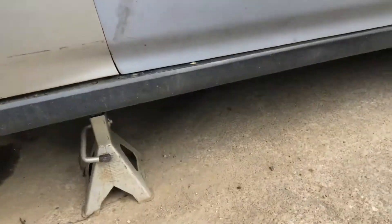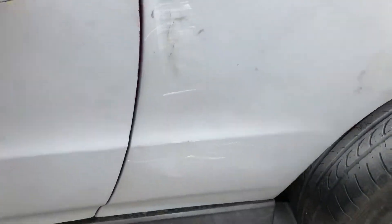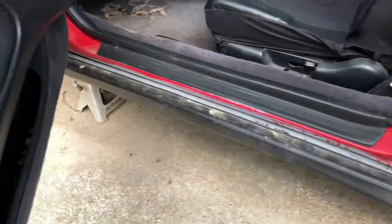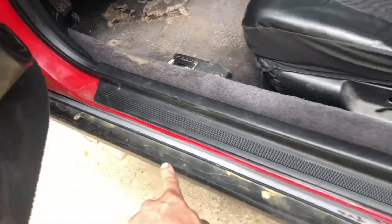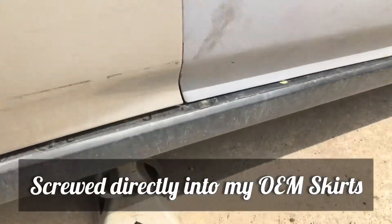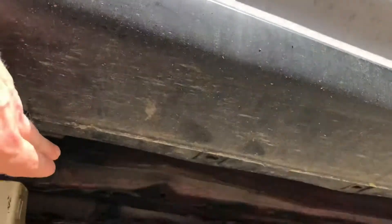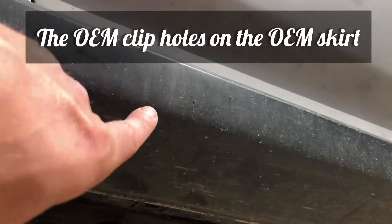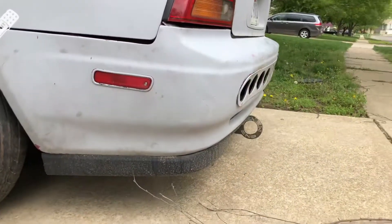Once you've got it all measured and cut, bring it back over and install it. You literally just put it on top of your old existing side skirt and then screw it in. I've got one, two, three screws going along it. Underneath, you'll have to find where some of your holes are along it and drill through so you can press a clip up through both side skirts — and it'll be installed on the sides and won't go anywhere.